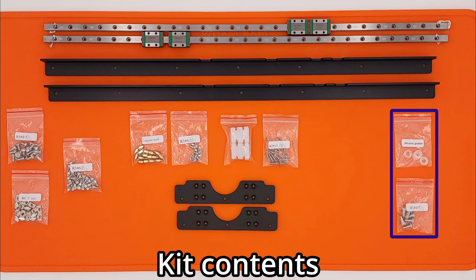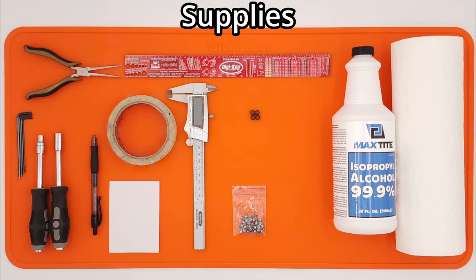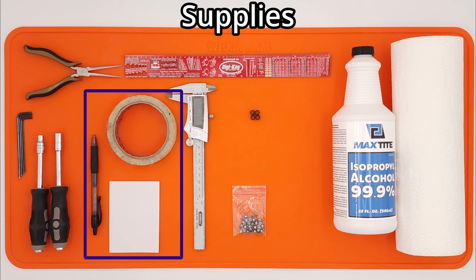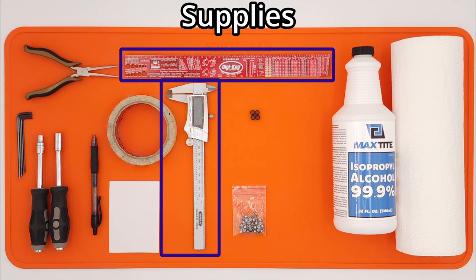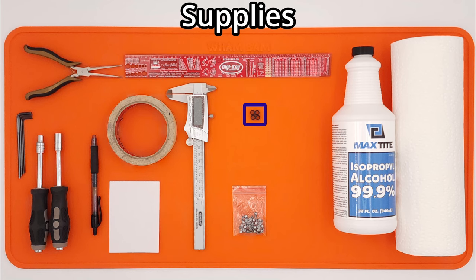The printer bed plate is attached to the small brackets with M5 x 8mm screws and silicone washers. To install the Y-Axis Linear Rail Kit, some additional supplies will be required. These include 1.5mm, 2mm, 2.5mm, and 3mm hex wrenches, along with an 8mm socket. When using the brass standoff mounting option, a 3/16 inch socket will also be needed. While not required, a pen, masking tape, and a piece of paper will make mounting the larger brackets easier. A small pair of pliers will make reassembling the printer bed easier. Calipers or a ruler are needed for positioning the larger brackets, and four 3D printed plastic spacers will be used while mounting the bed plate to the smaller brackets. A link to the STL is available in the video's description.